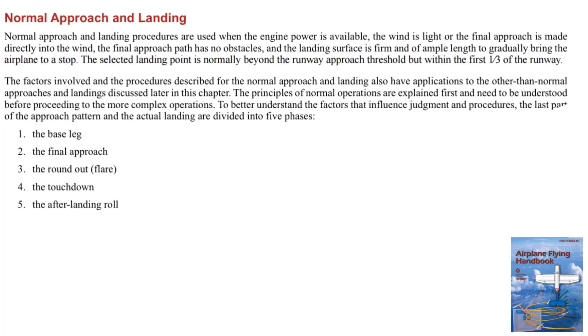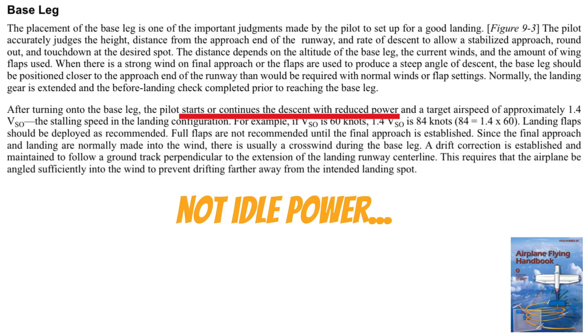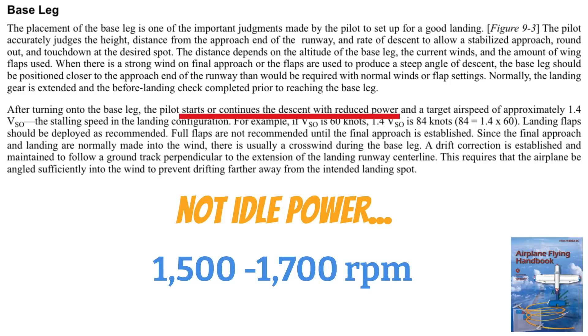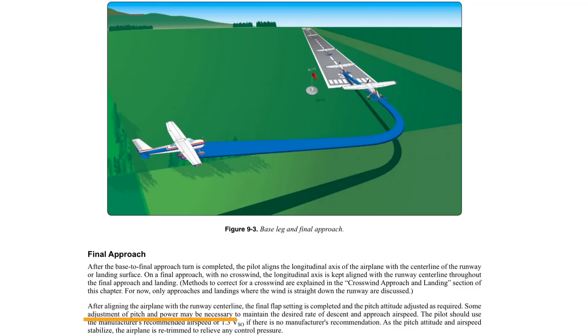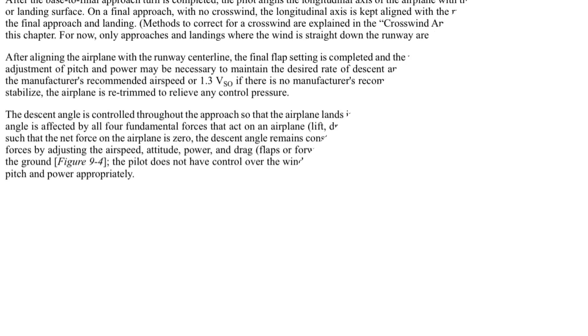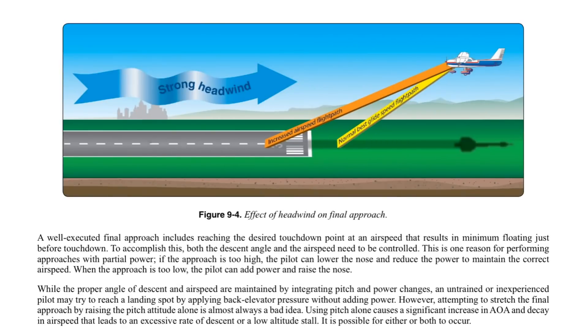Let's go back to the Airplane Flying Handbook for a minute and look at what it says about normal approaches and landings. Notice: 'Normal approaches and landing procedures are used when the engine power is available.' On the base leg we should start or continue the descent with reduced power — notice they don't say idle power, they say reduced power. I tell my students somewhere between 1,500 to 1,700 RPM is a good starting point. On final approach we're using pitch and power to control the rate of descent and airspeed. The book notes: wind may affect the gliding distance over the ground, and the pilot corrects for its effects by adjusting pitch and power appropriately.